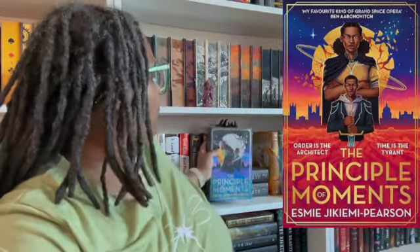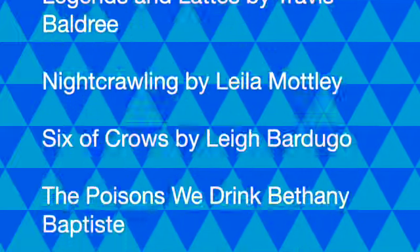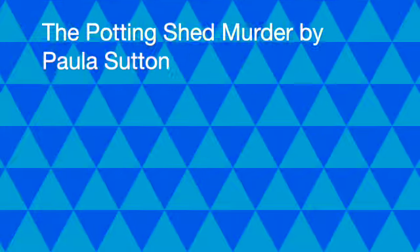Don't forget that we are reading 'Principal Moments' by Seemi Jakemi Pearson and we are discussing it the second week of July 2024, so go grab that book and read it — it's a good one! For our group read, you can give a suggestion for the TBR jar if you haven't already, and I'll pull it out when it's time. No horror please — we can skip that! Anyway, you guys have a great day, bye!